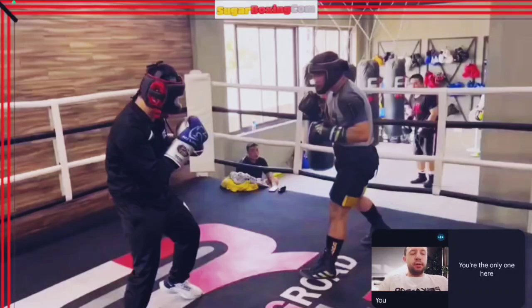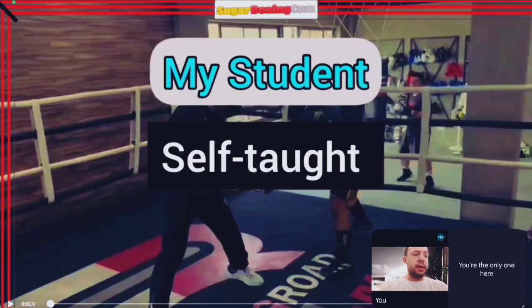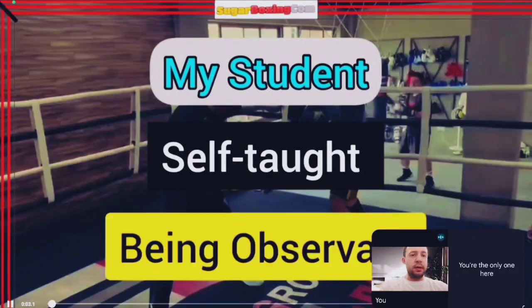Hello guys. Today we're going to review for the first time what I would call Peekaboo sparring. You see my student on the right. He is self-trained and it's an example of what one can learn by simply being observant. We just started working with this person and I don't want to take any credit for what you see in sparring — I barely told him anything. He shared his sparring with me and I was impressed. Let's watch.